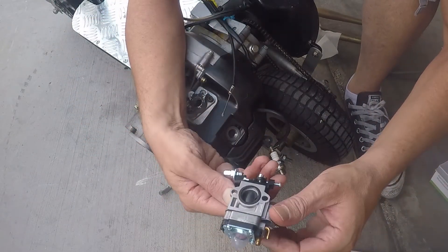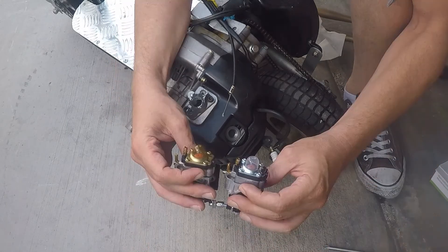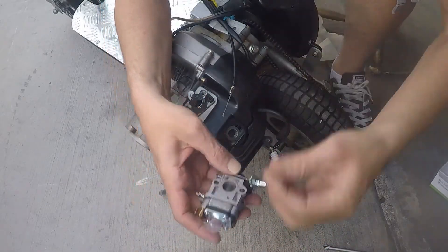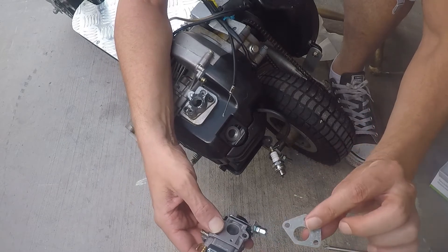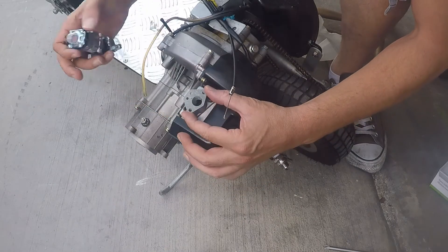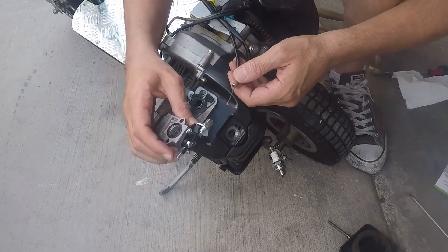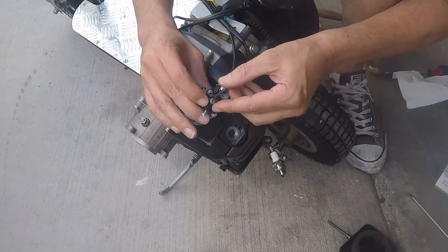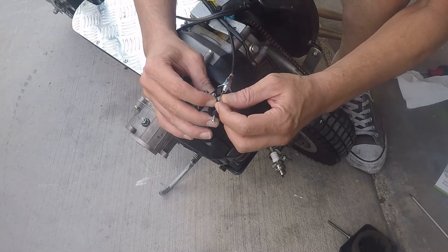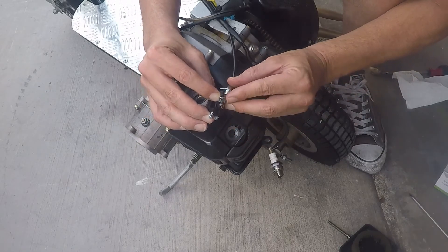Now to install the new carburetor — not too bad. Before we install it, we gotta take a gasket; this gasket's gonna go right here like this. See where that's going? So we're gonna install the throttle cable — put it through the holder, pull back on the throttle, line it up, and it'll line right in there. Stick the cable right in the slot.